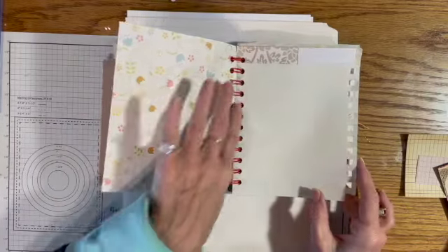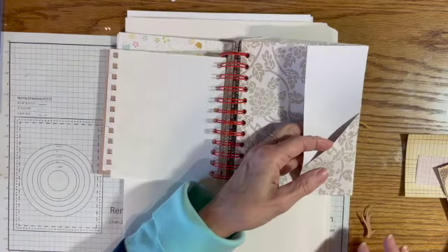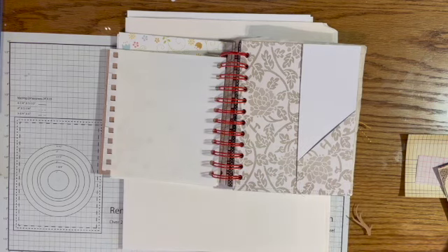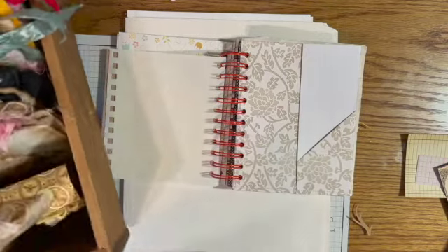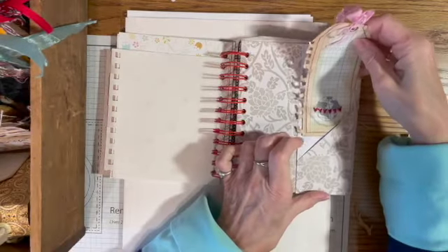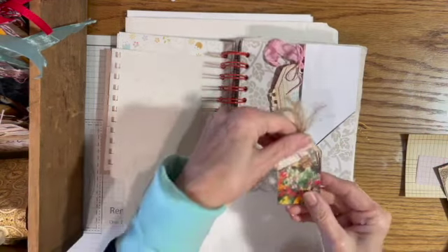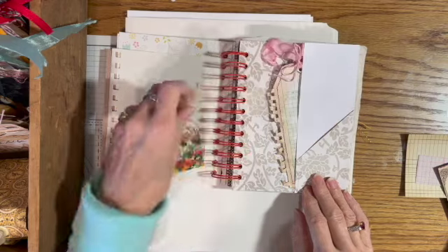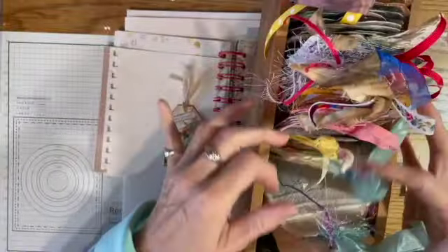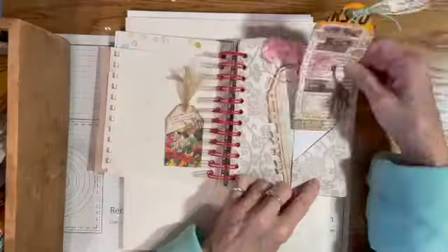Then I'll go through and look at the pages and decide what each one needs. This one needs some tags, so I'll get my box of tags out. I have lots of things made to go in journals. I'll put that one in here, and this one says 'yes please' but I need a longer one for in there, so I'll go through my box of tags. If I don't find one I especially like I'll make a new one for it.